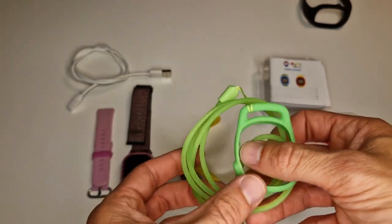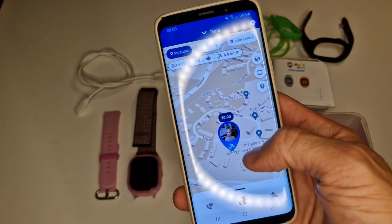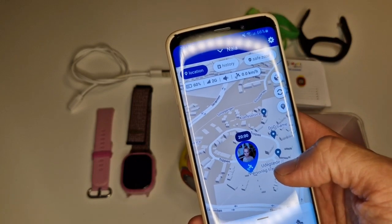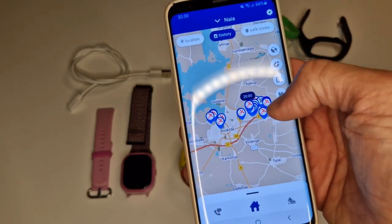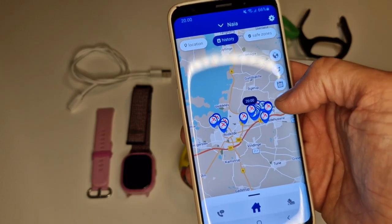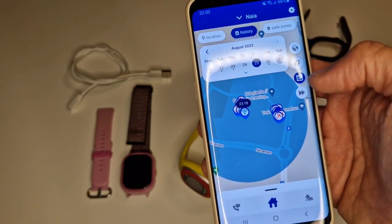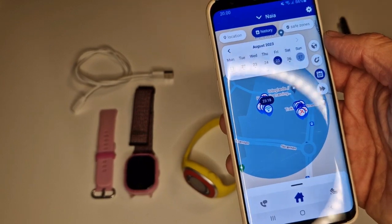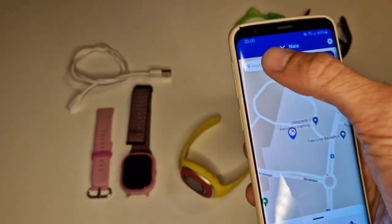It also comes with a lanyard so you can hang it from your neck, but that's not something anybody will really use. Now here is the app — the blue one I installed — and you can see where your kid is. You can go to History, which shows satellite data and some history where you can select a date and see what was happening on that date.